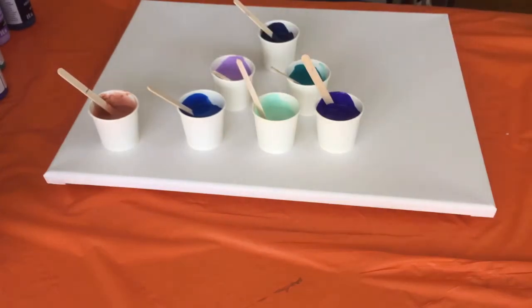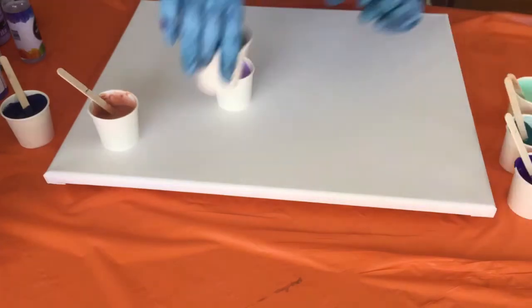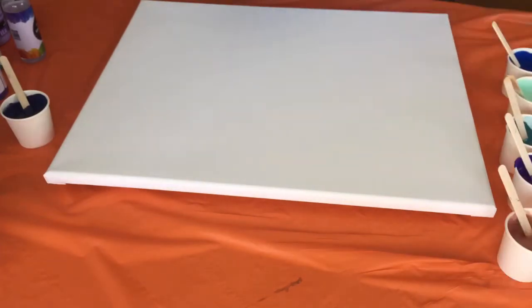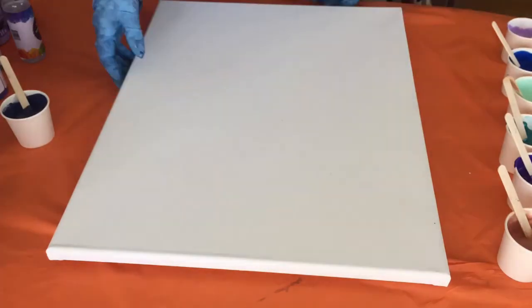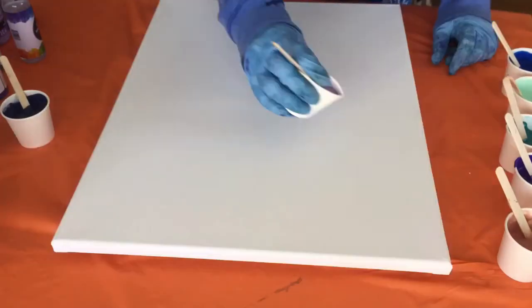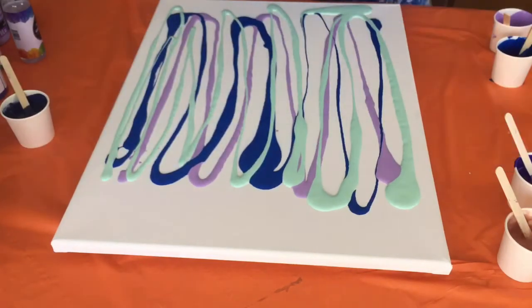of silicone to each color, except for the Navy — that Navy is going to be my swipe color, and you'll learn about that in a few seconds. I'm trying to recreate a painting that I did a while ago that looked like wisteria. There it is.